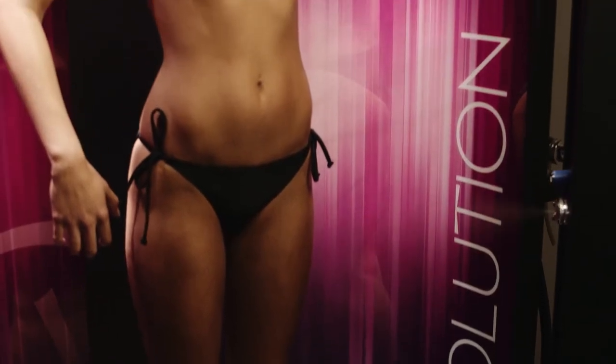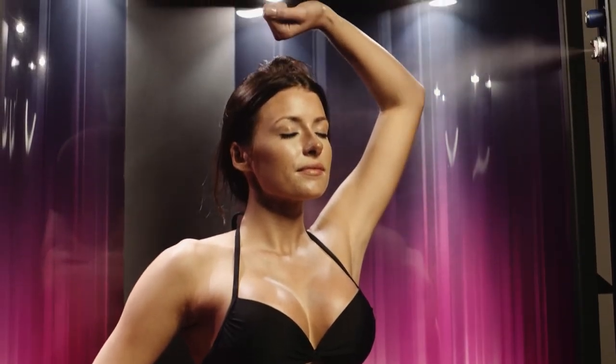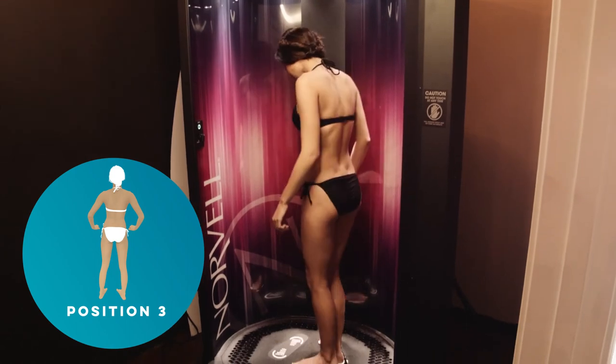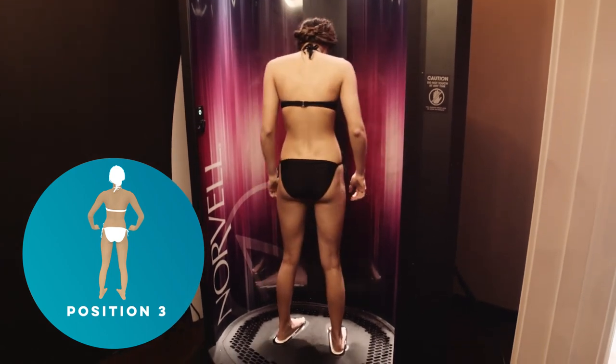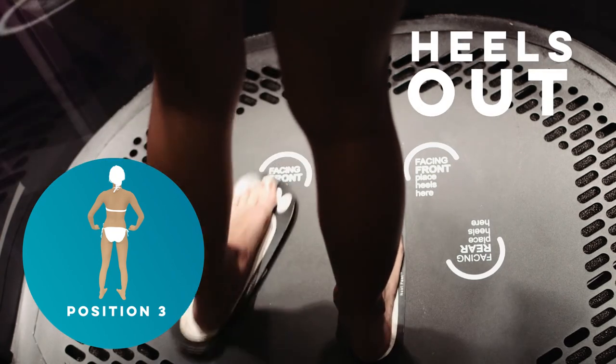When the spray booth reaches your left side, you'll be instructed to repeat the underarm and side spray position in the exact same manner as before. When front spray is completed, you'll be instructed to turn around and face the center back panel of the booth, placing your heels on the rear heel position indicator.